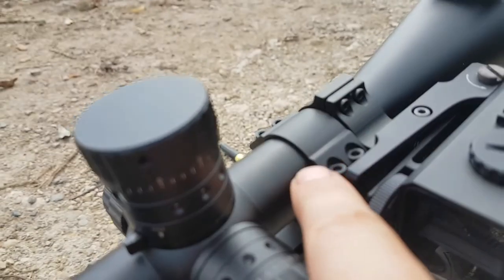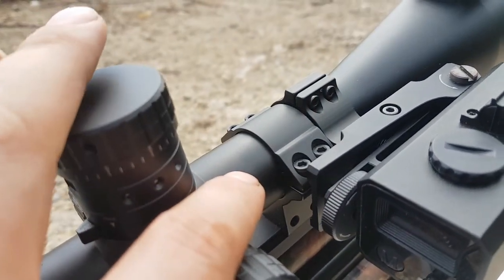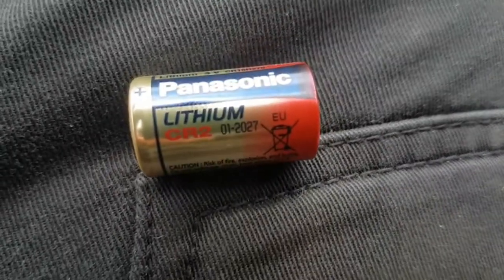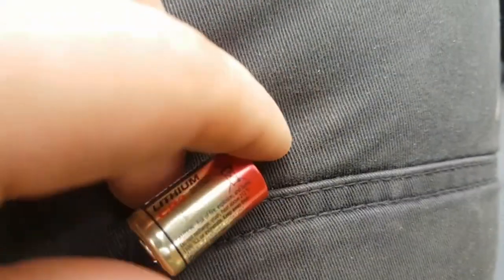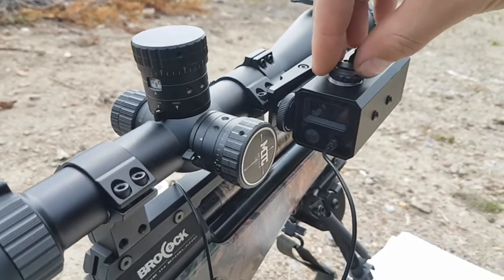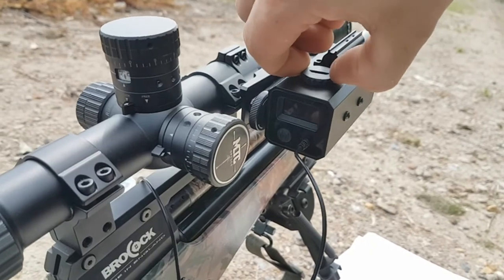The scope ring was included in the package. It had a spacer in it for a one inch tube — I took that out because I'm using a 30mm tube. It's got a picatinny rail on the side, and the mount just mounts onto it. I leave this on my scope all the time. The rangefinder takes a single CR2 battery, which was included in the package. It pops in, you screw the cap on, and then it's watertight. I'd advise using a coin to tighten it up, but don't go mad.